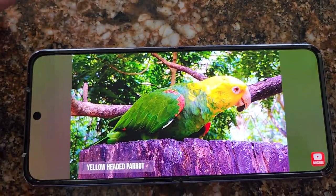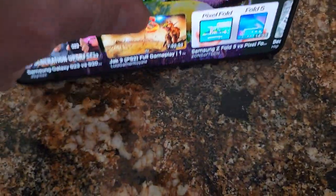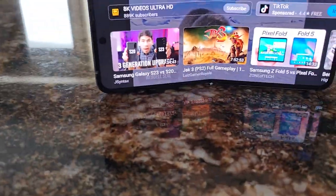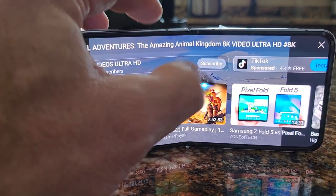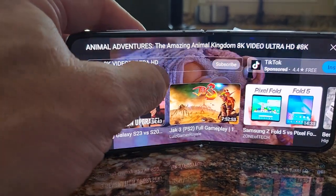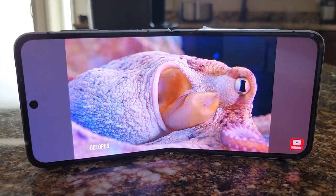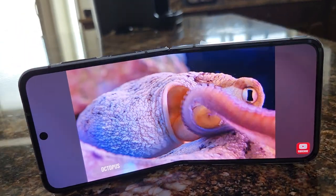I'm actually filming with the Flip 4 right now, which is kind of cool. I was doing this yesterday — you can sit, prop it up, and watch your movies this way. It props itself up.